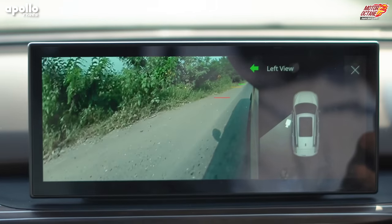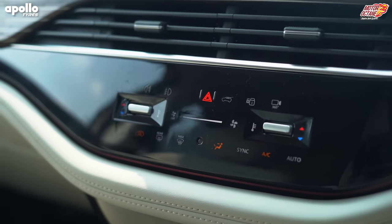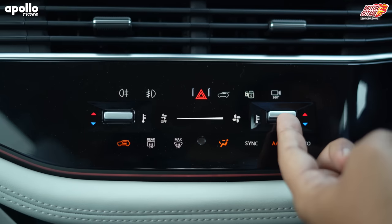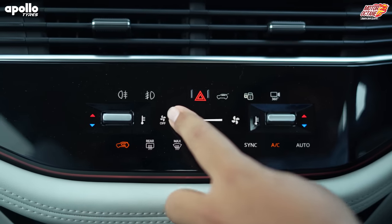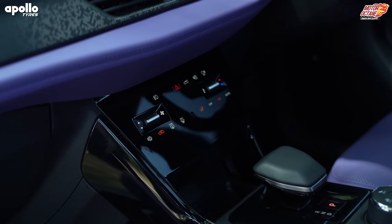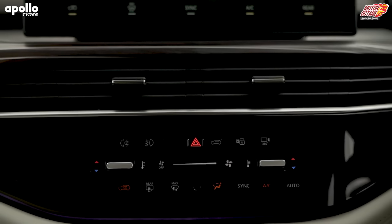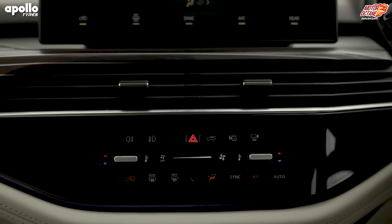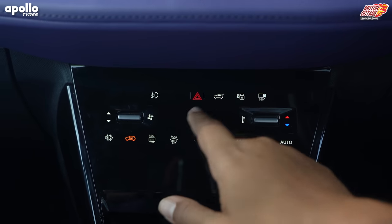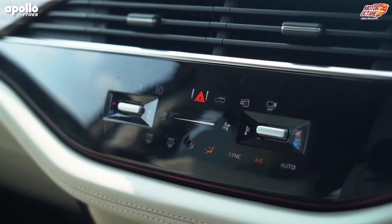You have blind view monitoring — if you give left and right indicators, you can activate the camera to guide you better. The AC controls are now dual-zone, meaning left and right side passengers can keep their climate differently. This is completely touch-based and also voice-controlled, which is a new feature. The touch controls are not a problem in terms of response — it's big and responsive — but scratches will come, which is one area that could have been avoided.